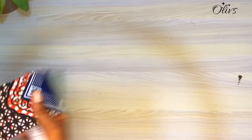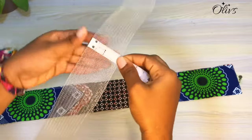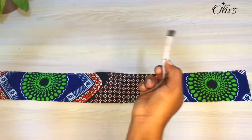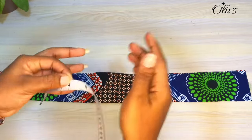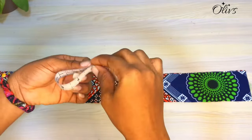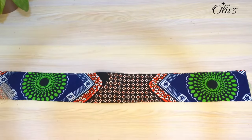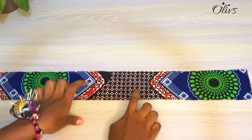For our fabric strap we are going to use the same width as the crinoline and we will add allowance. This is two inches, so your strap will be two inches on fold — that's four inches — and you need extra allowance for sewing, so five inches total with one inch allowance. If you cut this on fold you should have two and a half inches.